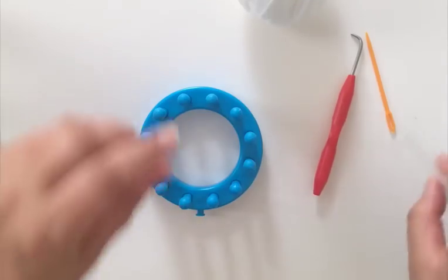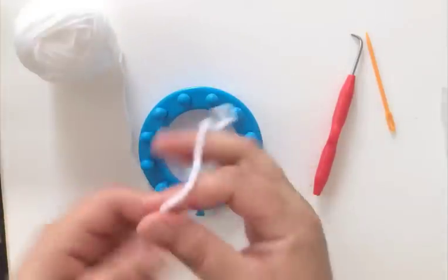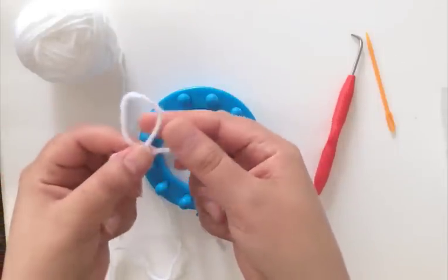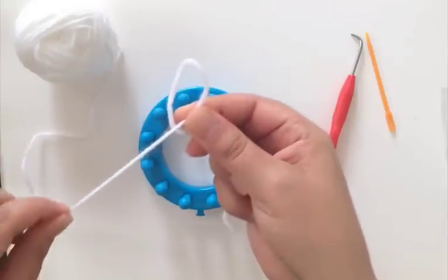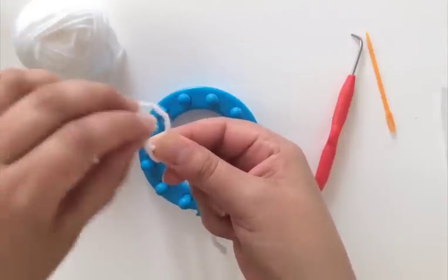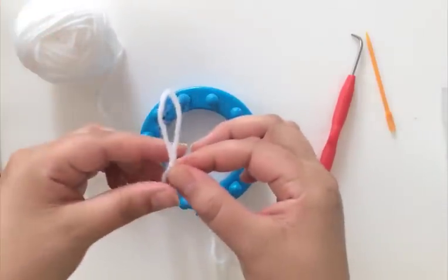One of the things I've noticed in a lot of tutorials is that people do this a little bit differently, so I'm going to share my method. First off, I'm going to start with a slipknot. If you're not familiar with a slipknot, you're going to turn your yarn into a little loop, and then whatever yarn you have on top of that loop, you're going to pull that up through the bottom of the loop. So now you have two loops.